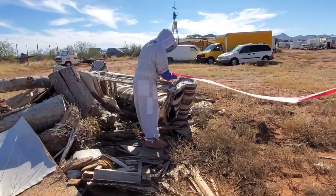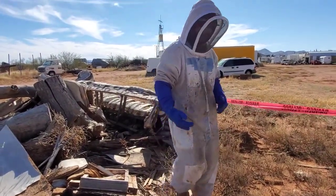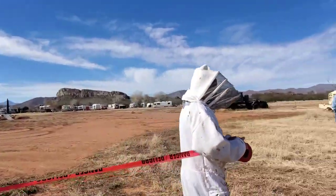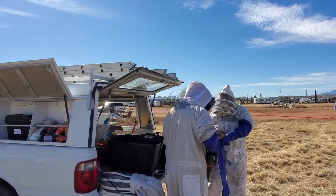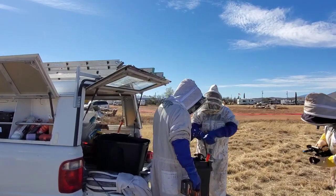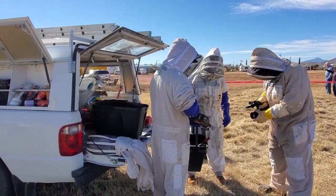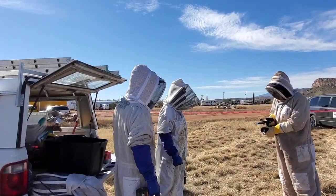Never seen a couch out in the yard before? You wouldn't believe how many beehives we remove from couches out in the yard in Arizona. Anything you can imagine people having in their yards in the desert — use your imagination. That right there in your right hand is a dental tool — it doubles for a vasectomy. Okay, I'm just kidding. I'm all taped up; it works pretty good.